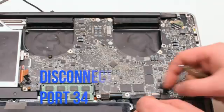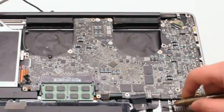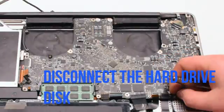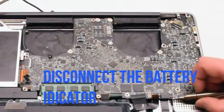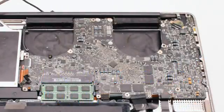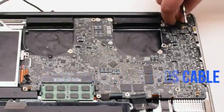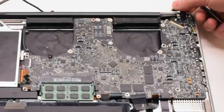Disconnect the Express Port 34 connection. Disconnect the hard drive disk. Disconnect the battery life indicator. Now we can disconnect the LVDS cable — gently lift up on the lock and then slide it to the right.